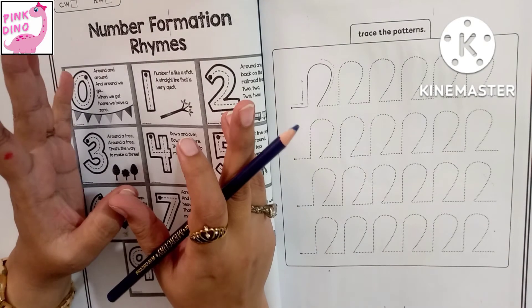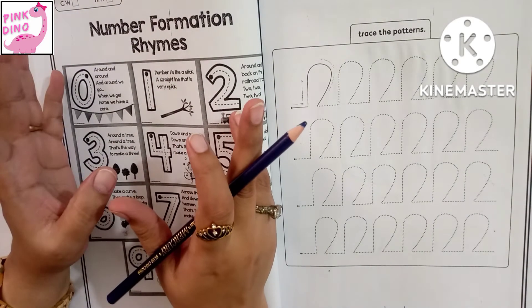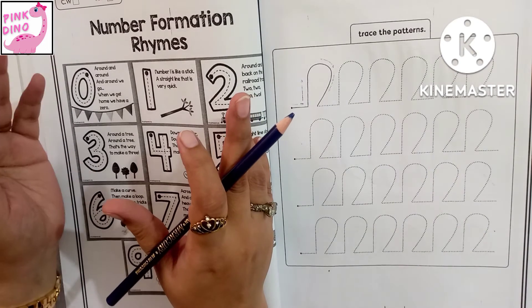Hello guys, how are you? We are back with our new video, Number Formation Rhymes. Let's get started.